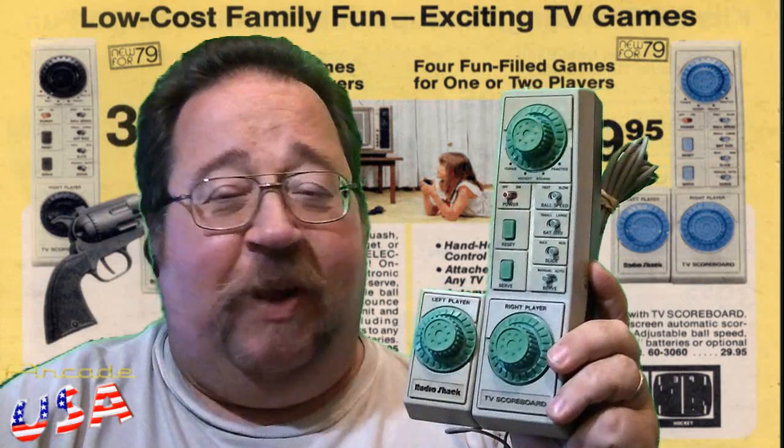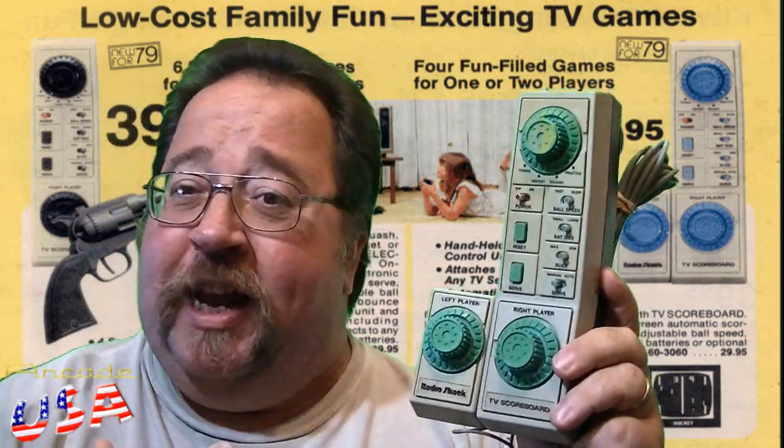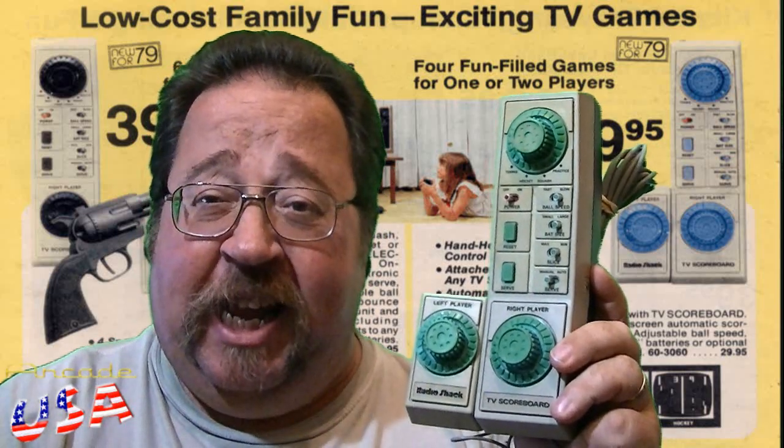Let's take a look at an interesting little Pong console back from the early days of Radio Shack. This came out basically in the late 70s. If I remember right, it retailed for around $30, which is around $120 in today's monetary value. Interesting little Pong console.